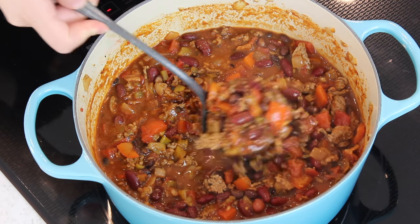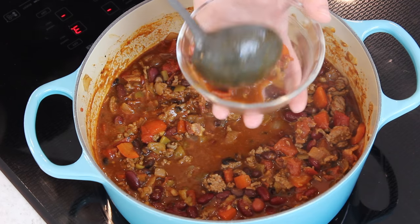The chili is done simmering, the house smells amazing, and I'm hungry — let's dig in. This chili is perfectly good served as is, but I personally love topping mine with sour cream or shredded cheese. I hope you guys enjoyed this award-winning, multiple cook-off winning chili recipe, and if you try it out, please let me know what you think. I love hearing from you. Thank you so much for watching, and I will see you next time.